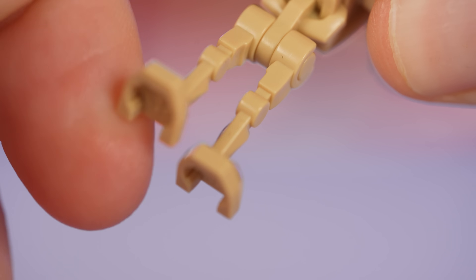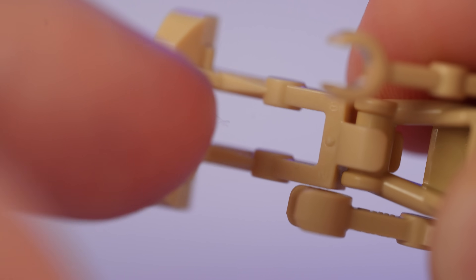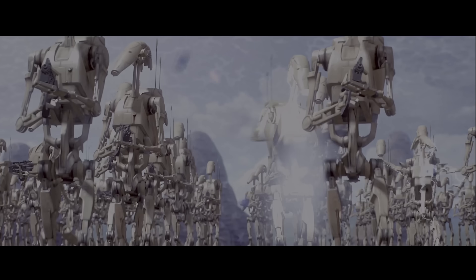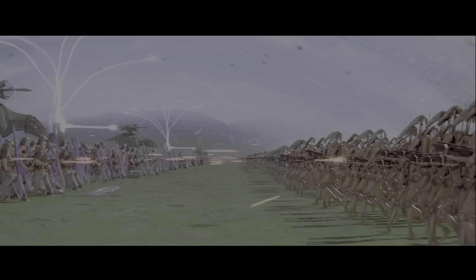The most important factor, in my opinion, are the movable legs. This is such a huge improvement. Can you really be satisfied with the posability options of a LEGO droid when you can have this instead? While I think this is great for the B1, these droids spend most of their time walking around slowly in the movies, so maybe you could argue they don't need movable legs — but I would still disagree. To each their own.